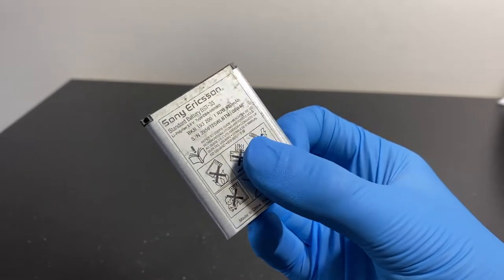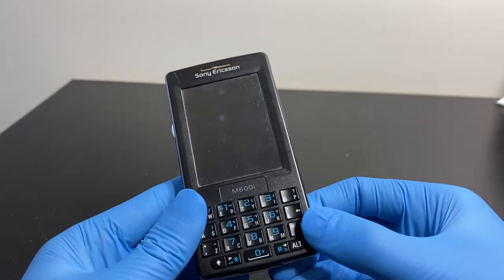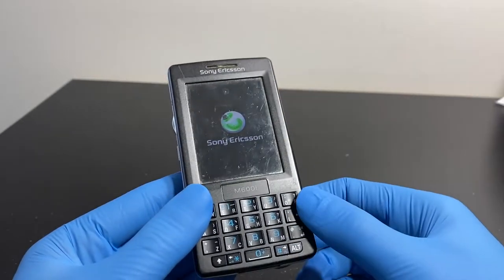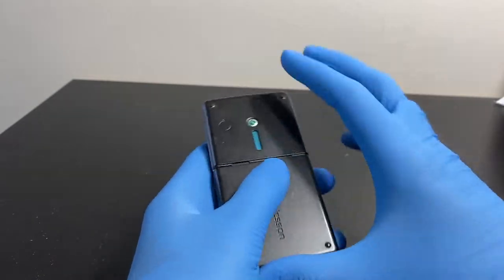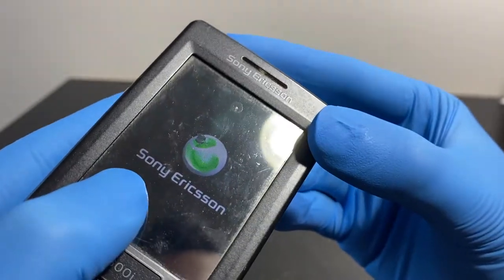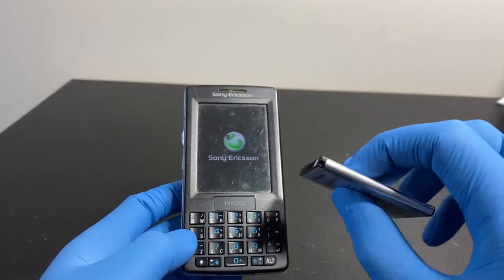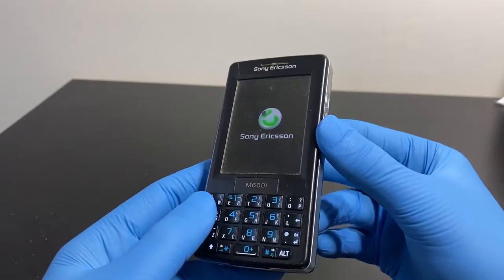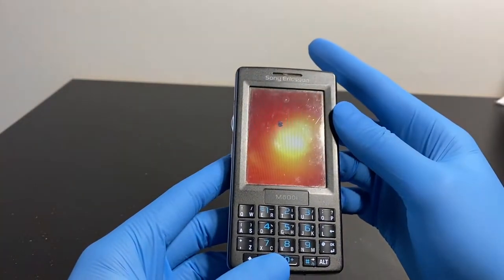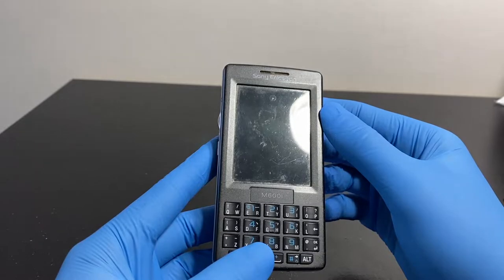I already have a fully charged BST-33 battery - let me put it in. It just vibrated - it works! There are some dead pixels though. This turned out to not really be a repair video, which is a bit of a bummer. The original battery was completely flat and is also a bit bloated. I can't do much about those pixels.